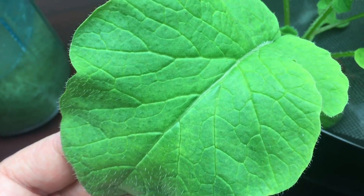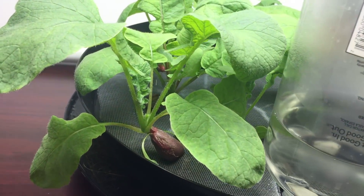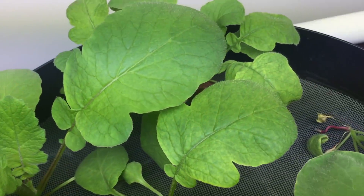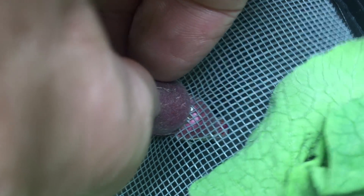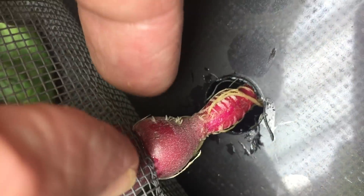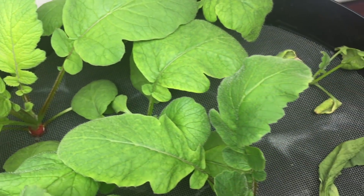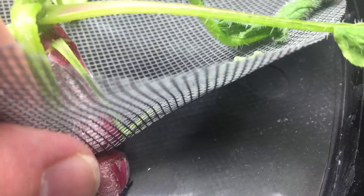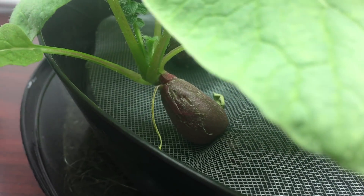A couple of the seedlings managed to slip through the window screen and are making a radish underwater. Still losing some plants to the constriction issue — you can see the new roots forming, but the screen stretched out not enough. So how do you think I should grow these? Let me know.